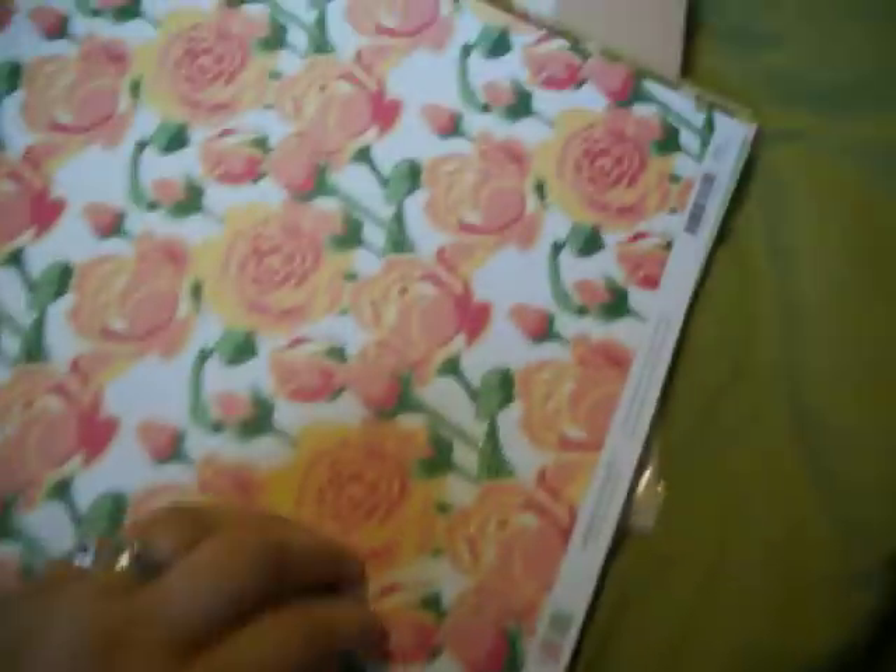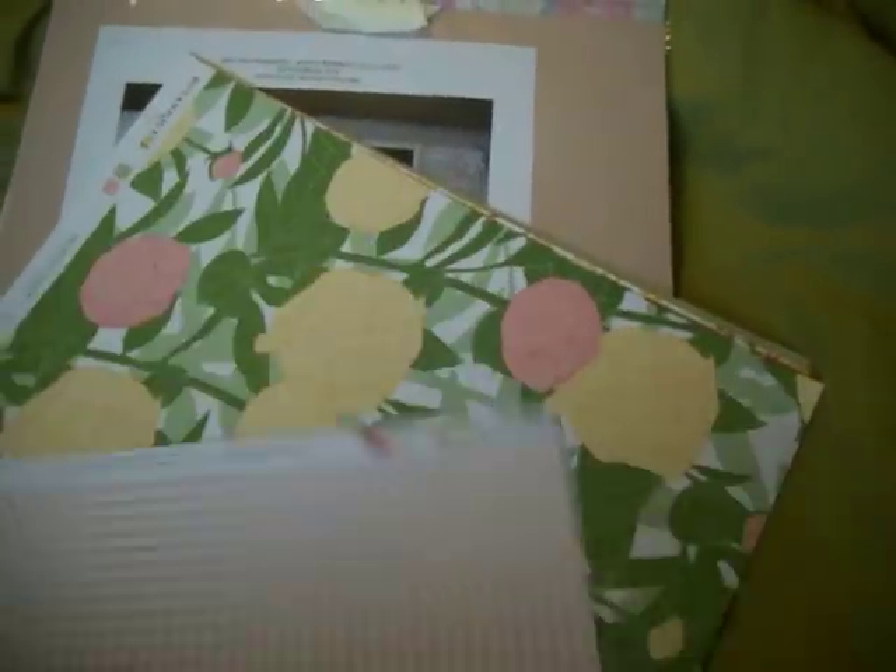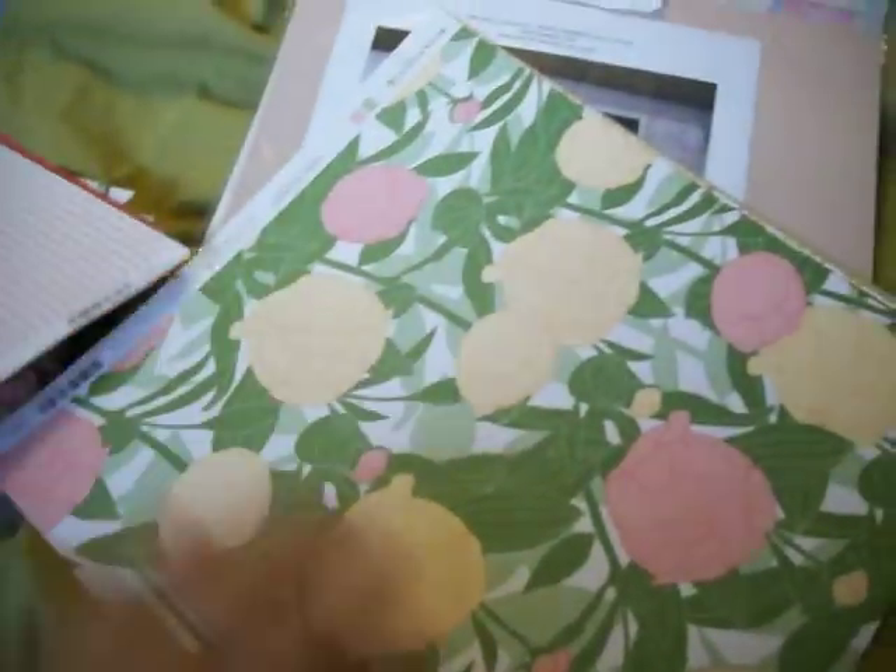This is a paper collection by American Crafts. I'm not really going to go through them all. And this is all basil, so it's coordinating basil. This should be in there. This is all from the Botanique collection — it might even be the whole collection, to be honest.